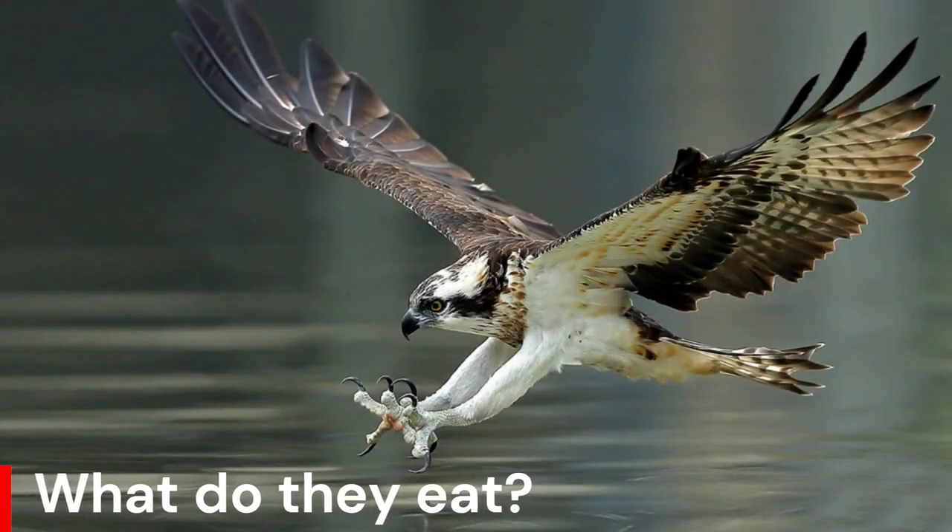The Osprey is a specialist feeder, relying on medium-sized fish, both marine and freshwater. The bird will fly above the water's surface to locate fish.